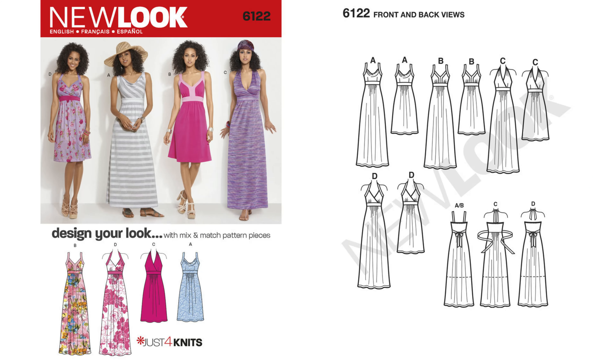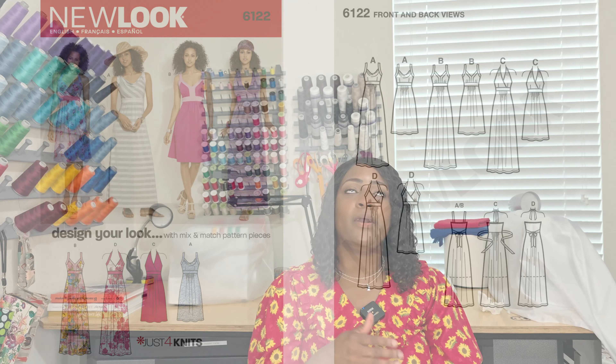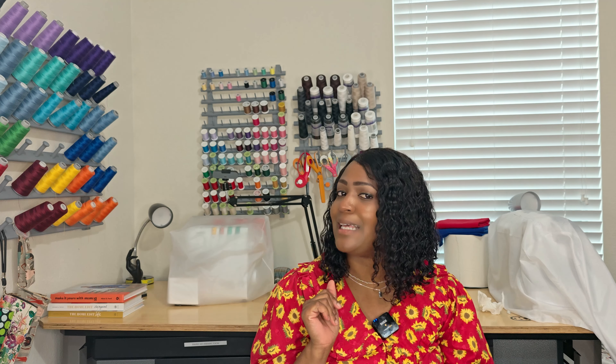Pattern 6122 is elastic only, so you can make several versions of this dress. Moving on to 6263 — I actually sewed this pattern up when it first came out around 2014, and I sewed it around 2015. I didn't like it, to be 100% honest. But looking back, it probably didn't fit because I had just found out I was pregnant with my son.